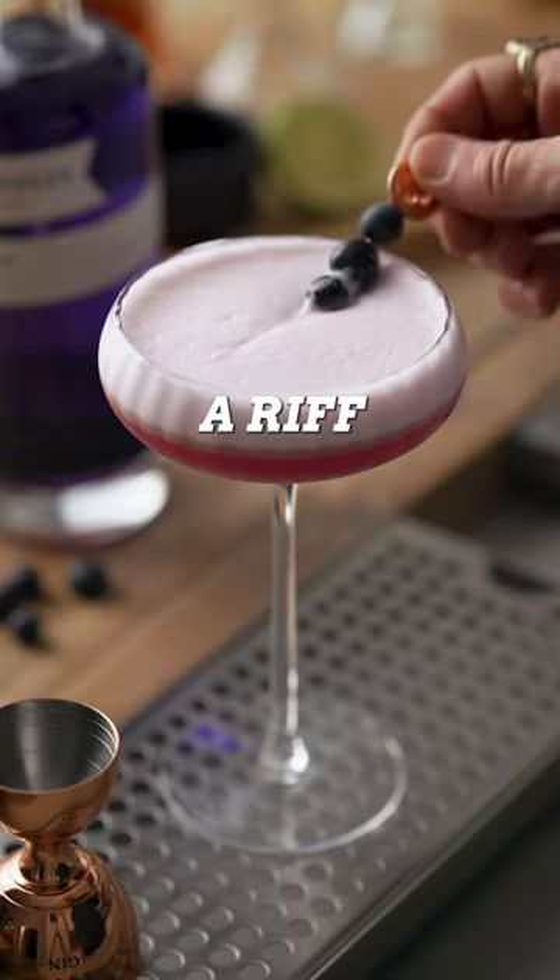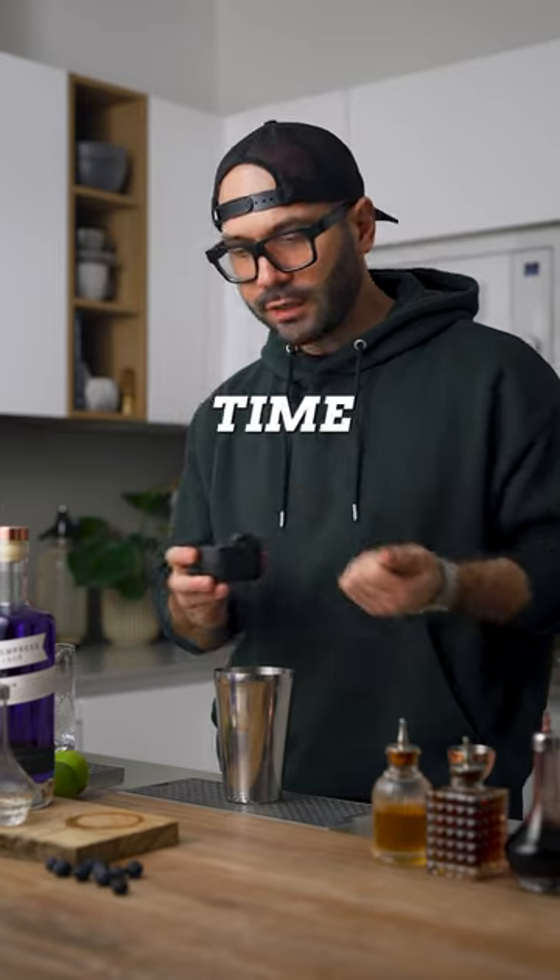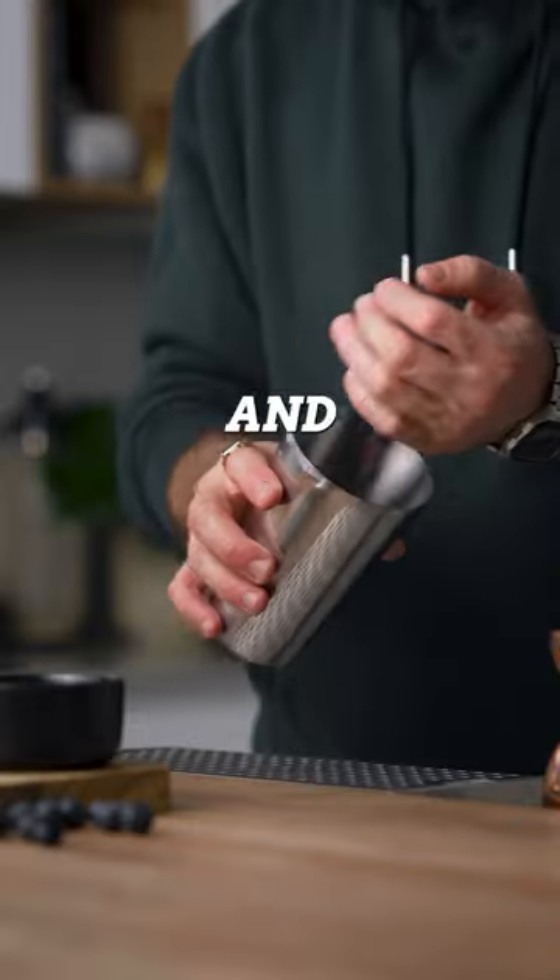All right guys, so let's make the Clever Club today — a riff on the Clover Club. I usually have a hard time naming my cocktails, but this one is a little smart, and I love it.